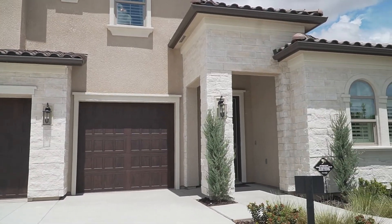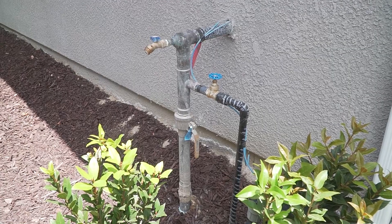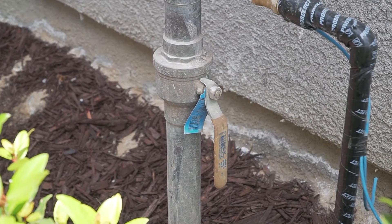Your main water shutoff is typically located on the front exterior of the home opposite of the garage. You will notice the lever on the main pipe routed into your home. Please note, depending on the plumber, you may have a round knob instead of a lever.